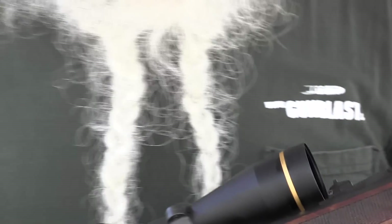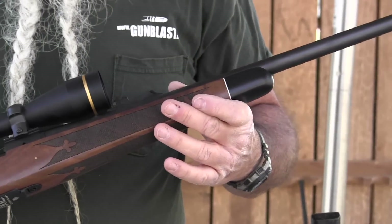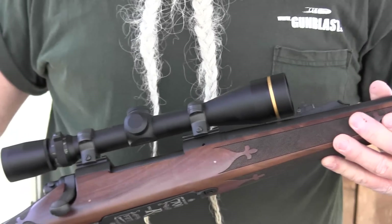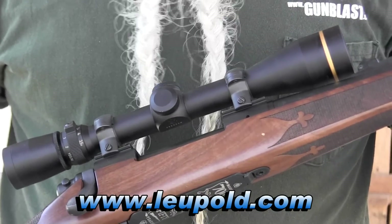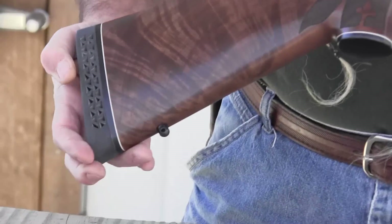It's got some nice checkering on it and a 24-inch barrel. It's got open sights with a hood on the front. I mounted a Leupold Boone and Crockett 3.5 to 10 scope on here, which really matches up well with this rifle. It also has a nice recoil pad on it — not painful to shoot.